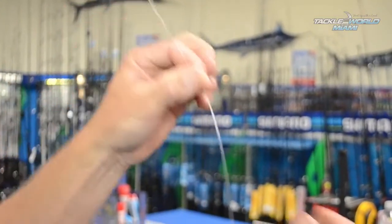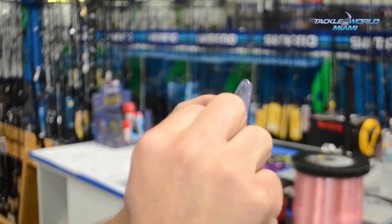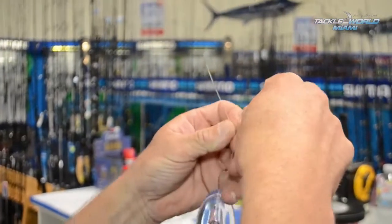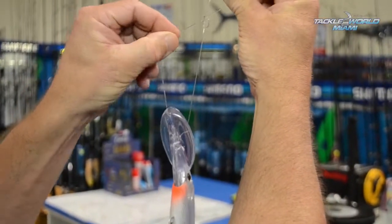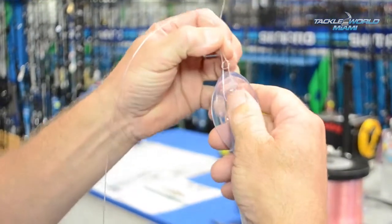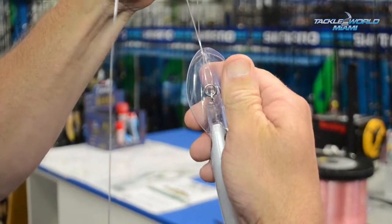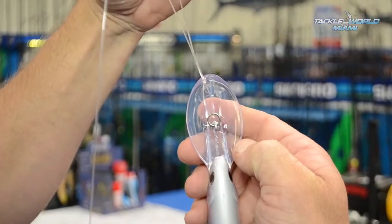Next step, we've got to grab our lure, pass the end of your leader through the lure, and then bring the leader through the loop we made in that original granny knot. Bring the loop down to the desired length and just nip up that original loop to hold things in place. You want a nice little loop there so that the lure freely swims and gives its best action.